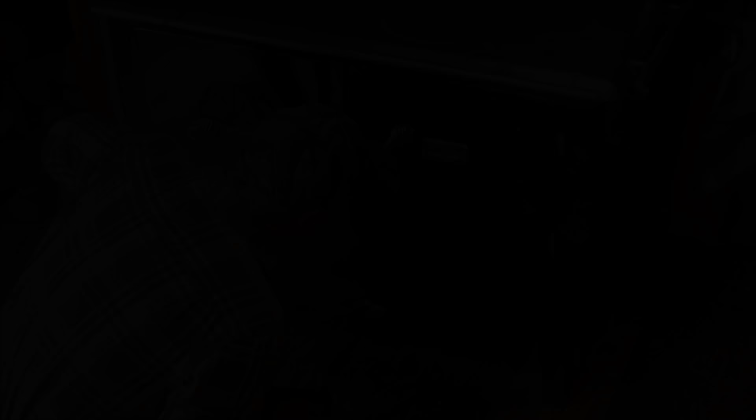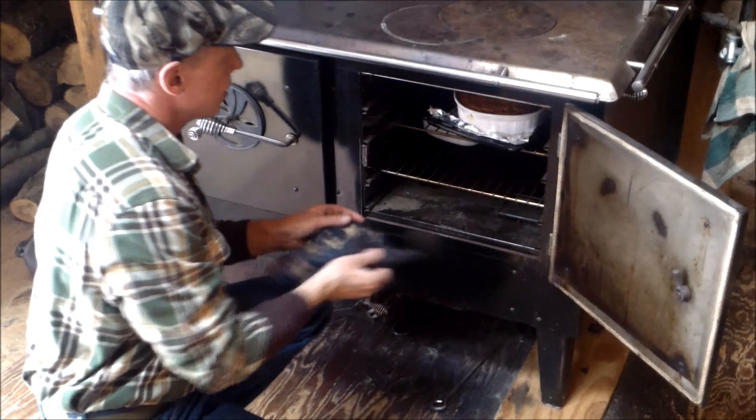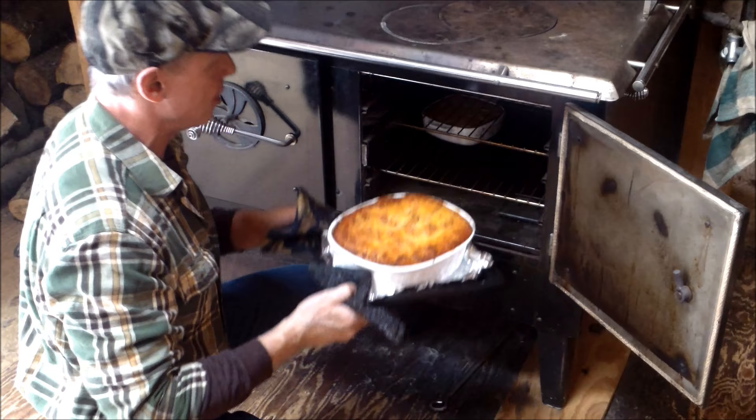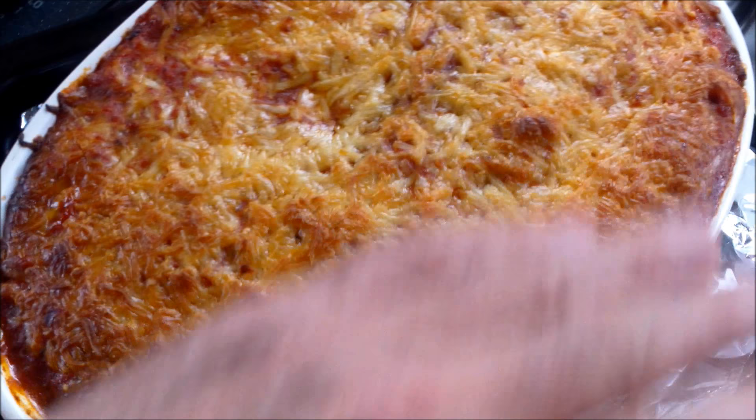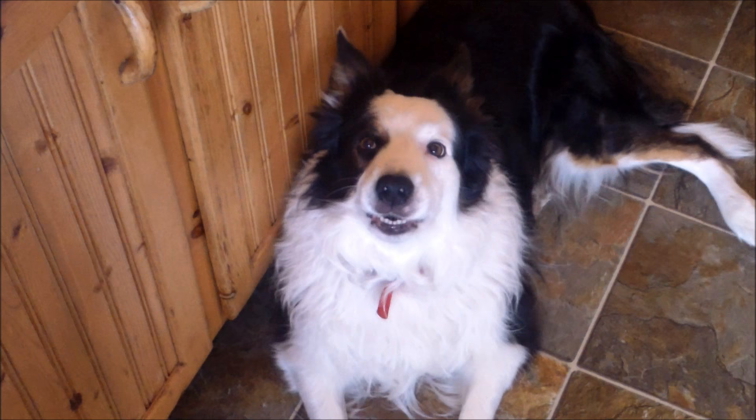Looks like the storm's clearing off for a little bit — sun's peeking through those clouds. Still at 325 — oh, that looks good! Oh, that's perfect. Oh man, look at that thing — nice and golden brown. It didn't overflow. That's beautiful. And a little one for Frankie. These came out nice and golden brown. It's been in there about an hour and a half and cooked perfect.